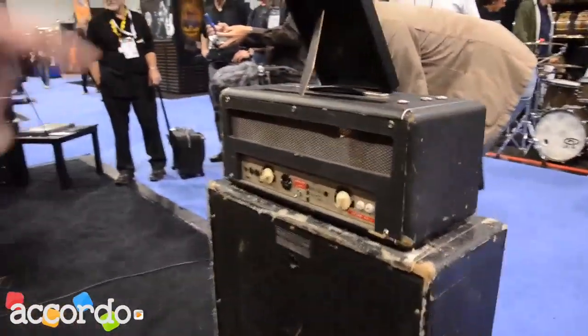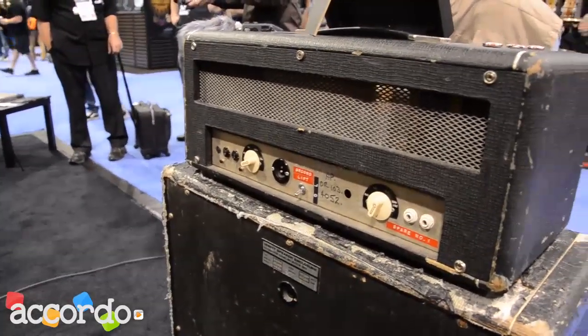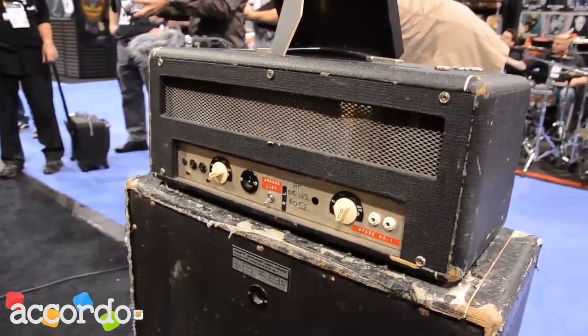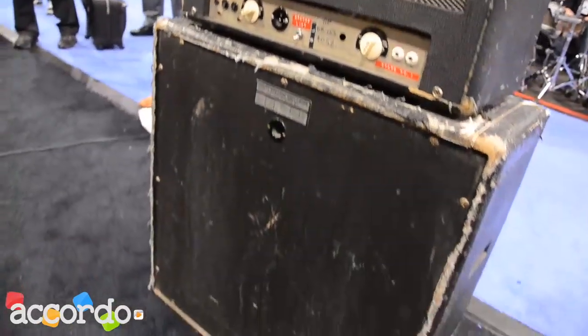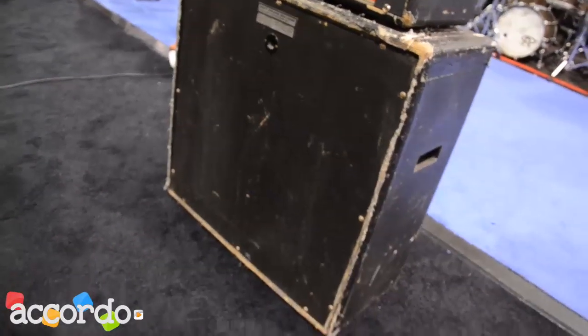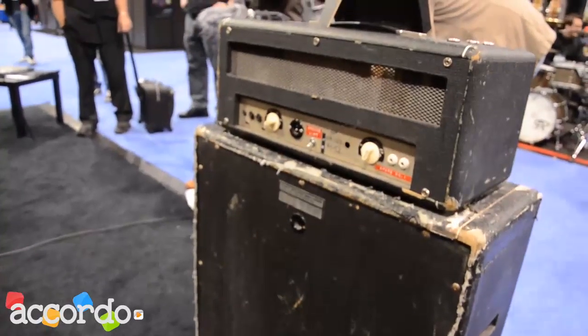If you look at the back of the amplifier, you can see the modifications that Pete Cornish did. This is a very iconic amplifier, and as you know, David Gilmour has the best tone in the world — he still gets voted every year as having the greatest guitar tone in the world, and Hiwatt is behind that. Obviously the fact that he's a great guitar player has something to do with it, I'm sure.